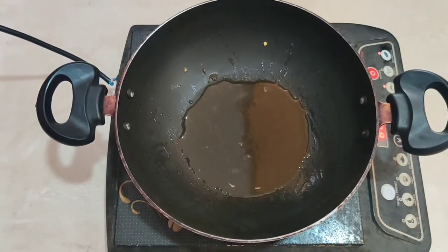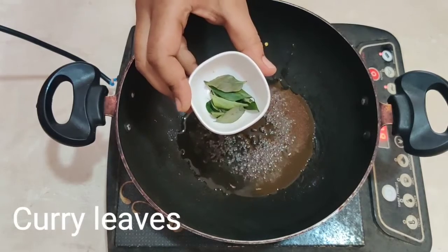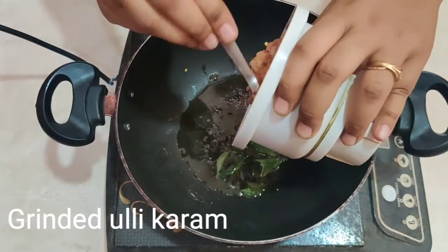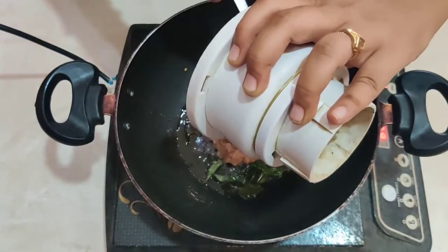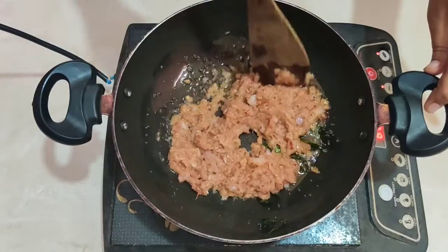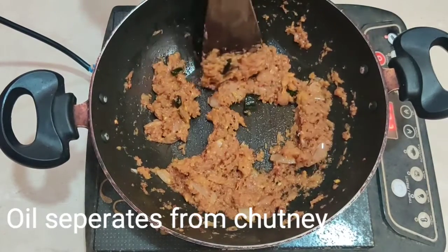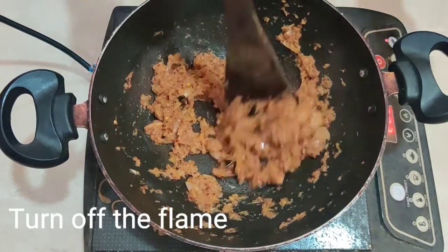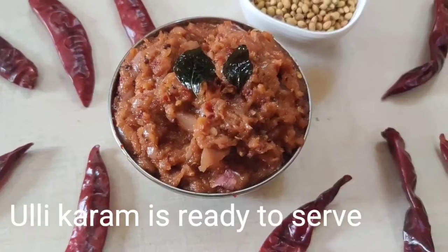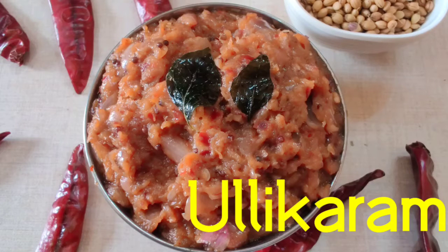[Telugu/regional language: adding three tablespoons of oil, heating the oil, frying the onion-spice mixture until it is well cooked and tasty. Describing the final frying steps and noting the dish is very tasty. Mentions this recipe is also suitable for dosa and idli.]